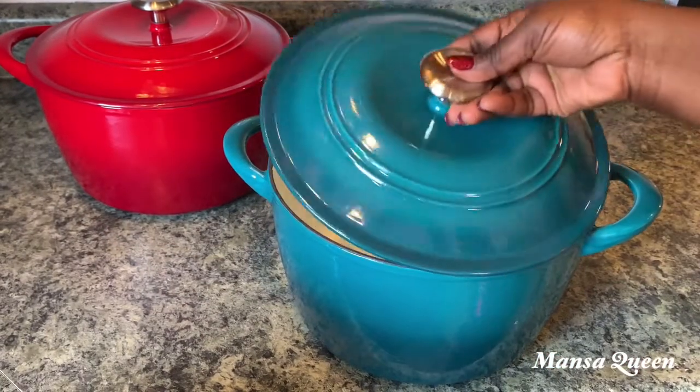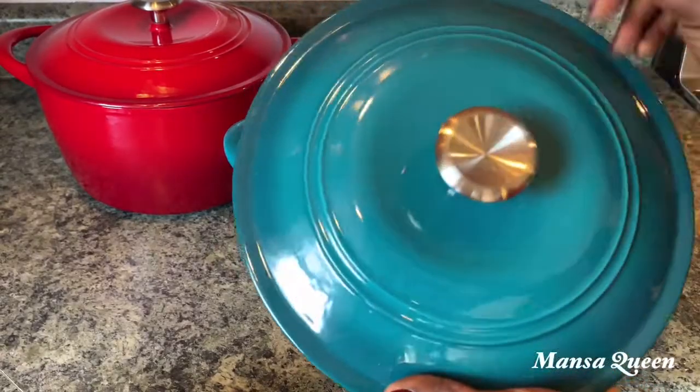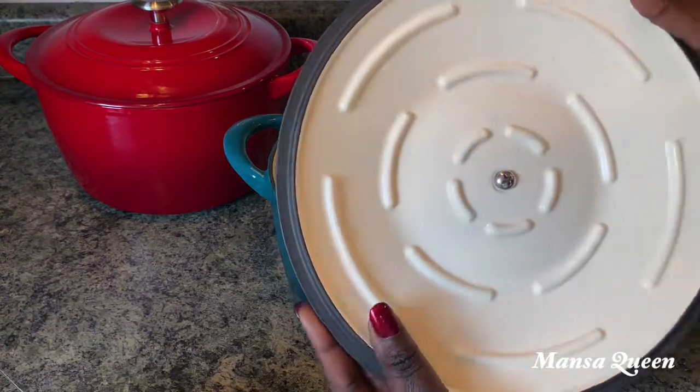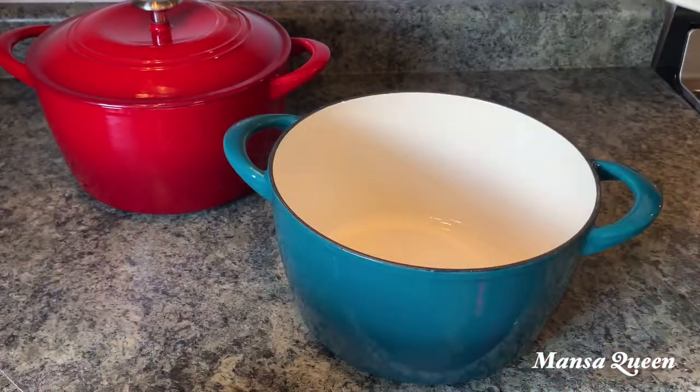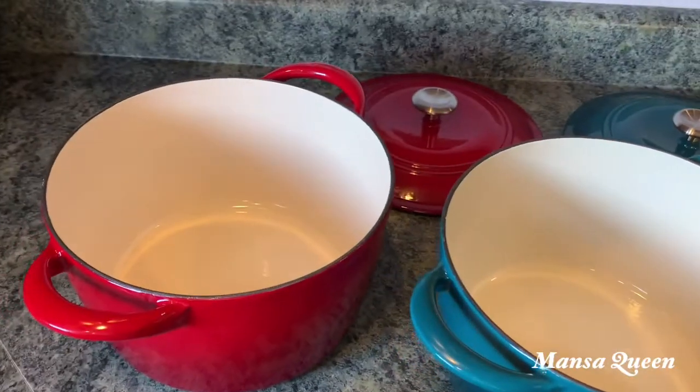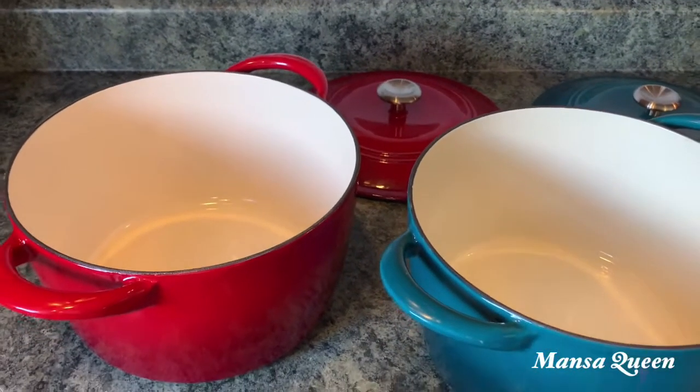I love this pot so much that I went and got a second one — and of course it had to be blue. I was looking for something more teal but couldn't find it, though I love this color as well. They're both the same seven-quart size — the only difference is the color.